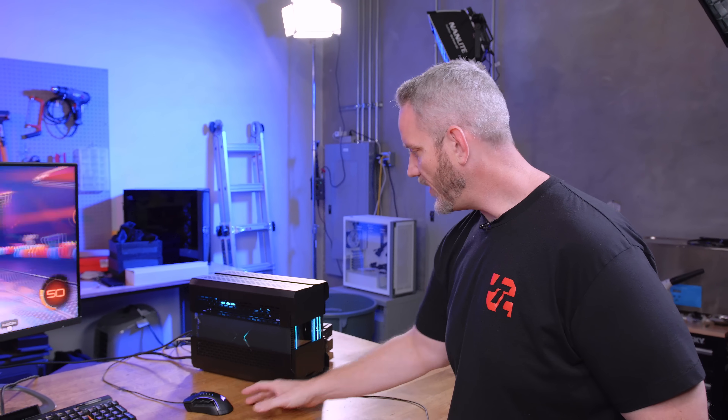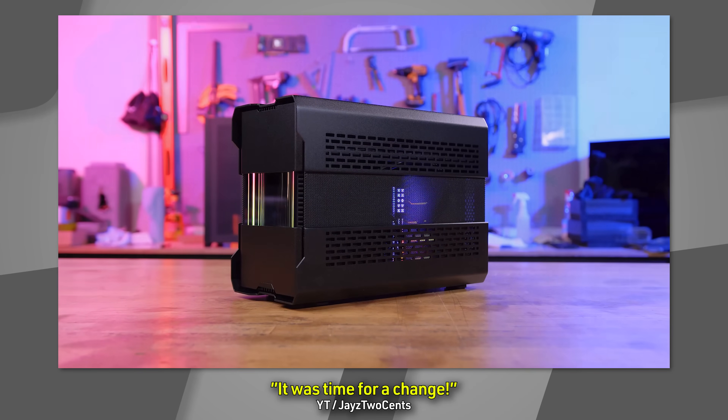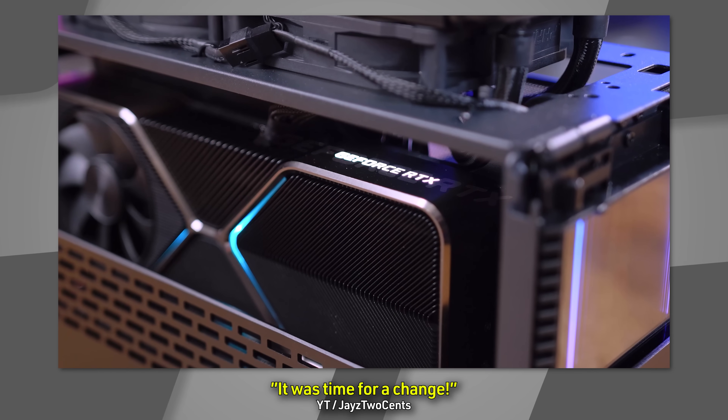If you haven't seen the build, the parts in here are a 12900K, a 3080 Ti Founders Edition, small form factor ITX motherboard, SFF power supply at 750 watts. If you want to see the details, go watch the build video.